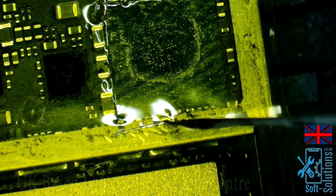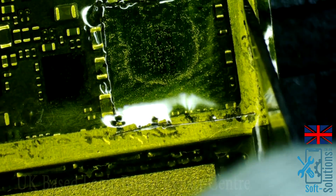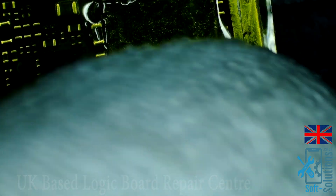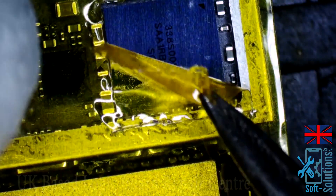Make sure you don't overheat the motherboard and use the safest method to remove the audio IC. Some people use a pre-heater. I don't use a pre-heater for other reasons, which I'll explain in some of the videos.